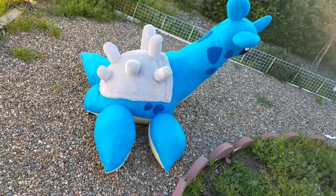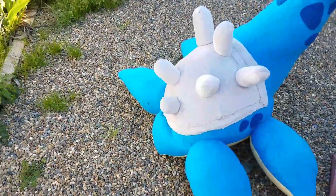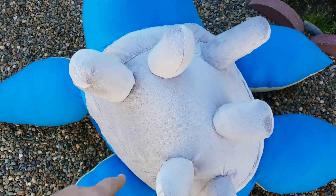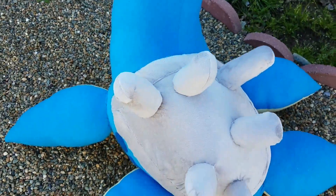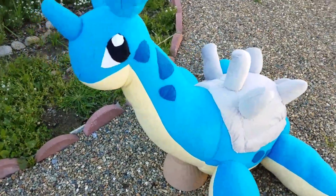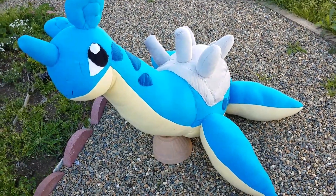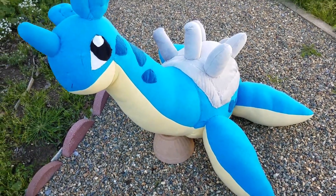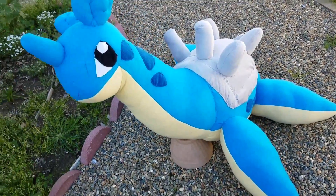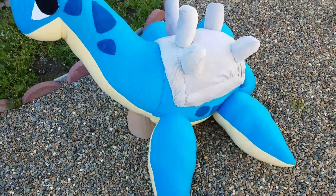I did some quick touch-ups on Lapras's little spikes — I think I'm gonna add one more right here tonight. The head's a little top-heavy, which is why there's a pot propping it up. If I take the pot out it just flops forward. I could probably fix that by adding more stuffing into its body.